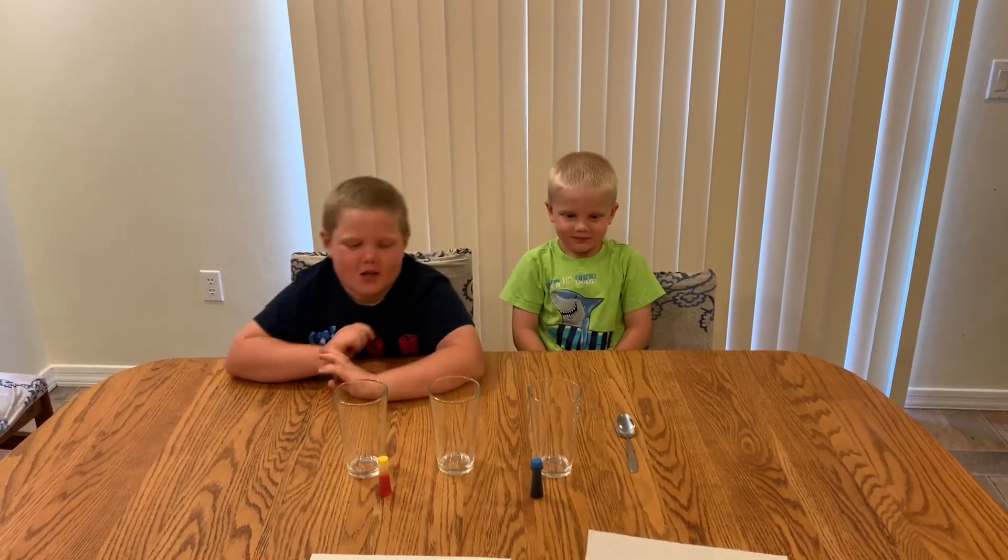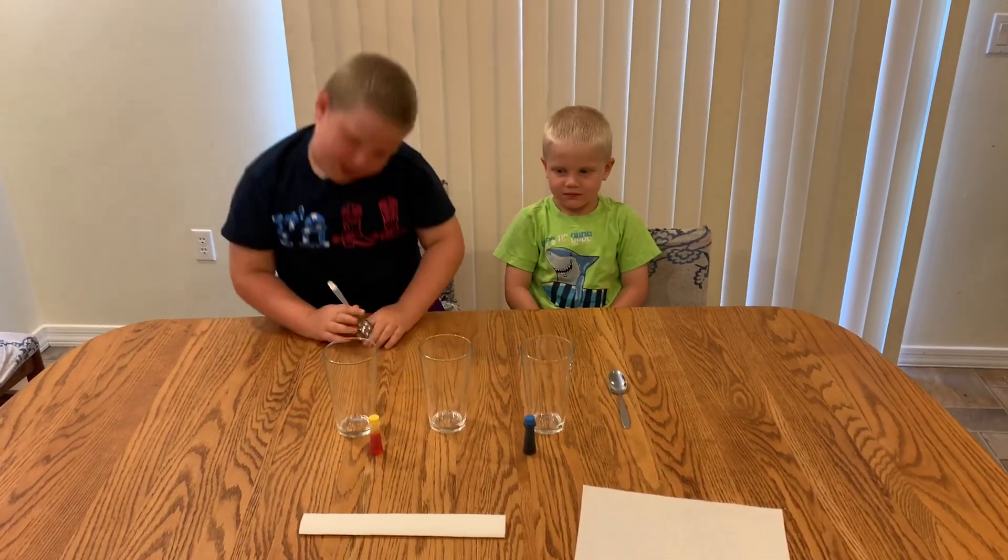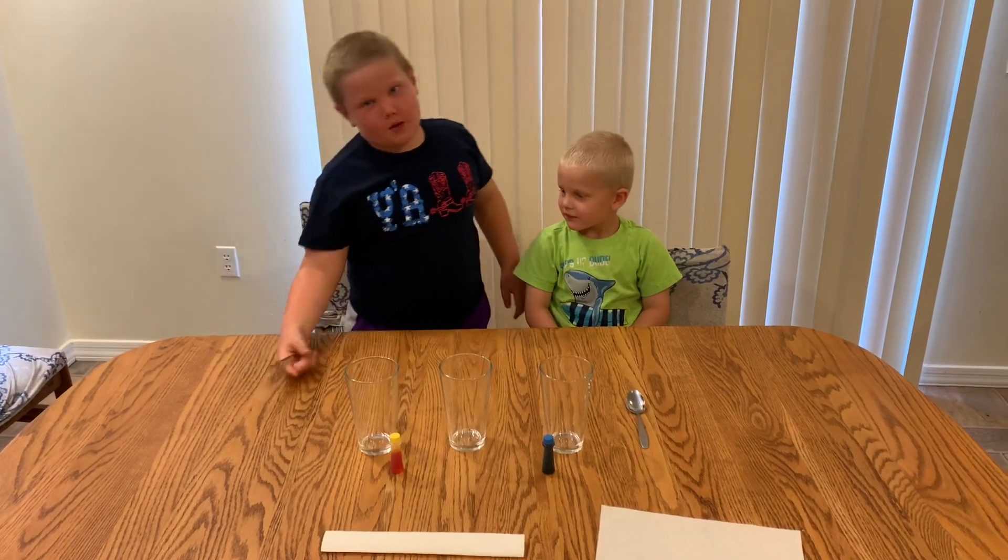Welcome to Zach and Zach. Today we will be doing a walking water experiment that will take over an hour.